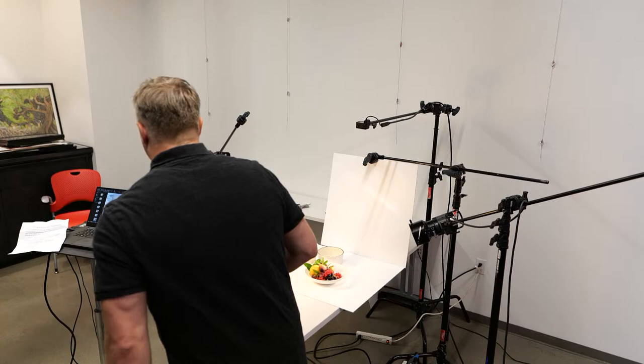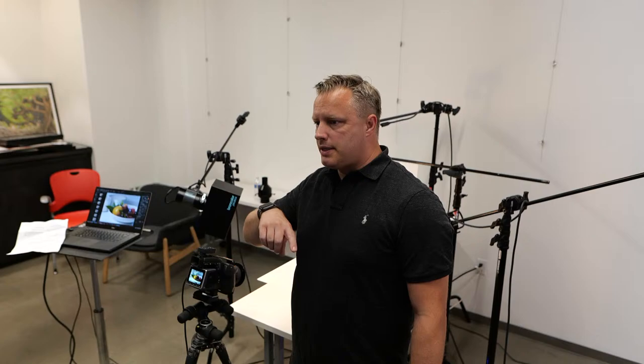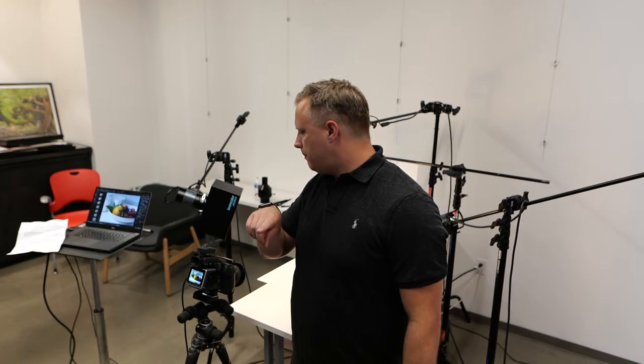Another thing about post-production to remember is, with medium format — one of the reasons I love medium format so much is that when I took my images from a DSLR, I had a really nice, gorgeous lens on it. They turned out great, but they felt brittle in Photoshop.